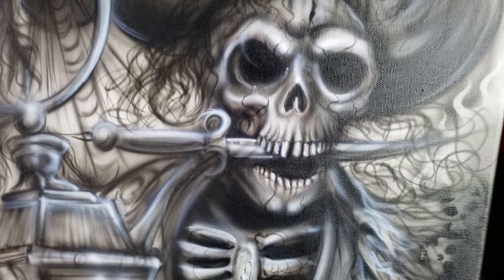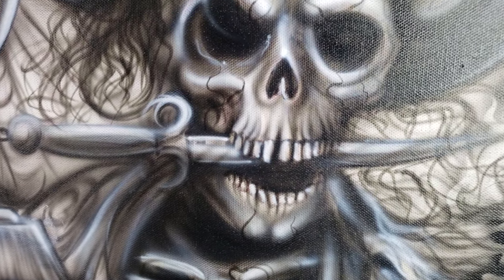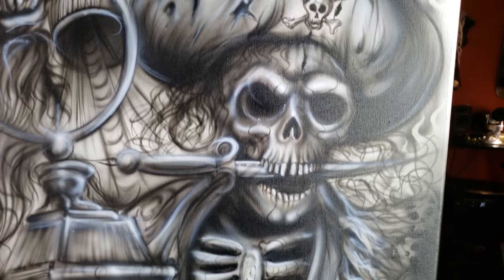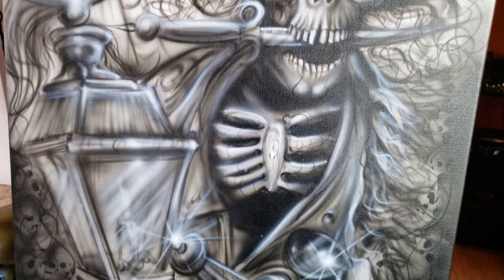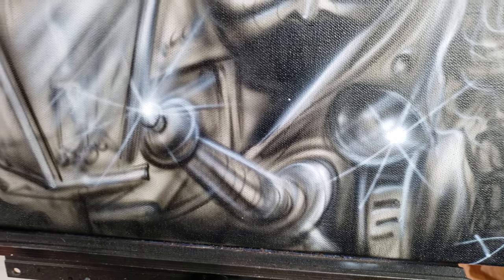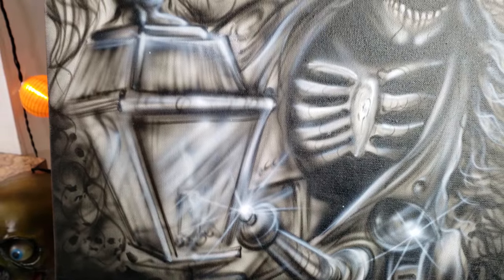I threw the pirate on there, did the skull with this knife in his mouth, and did the highlights on there with the Wicked White, reduced down like 20%. Most of it though I used just straight Wicked White. Then did the highlights on the scabbard — just something quick in about an hour or so.